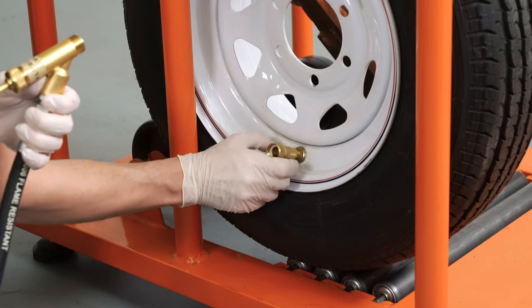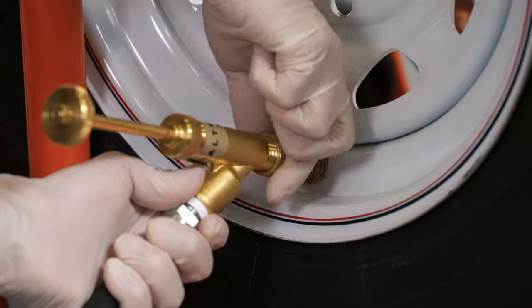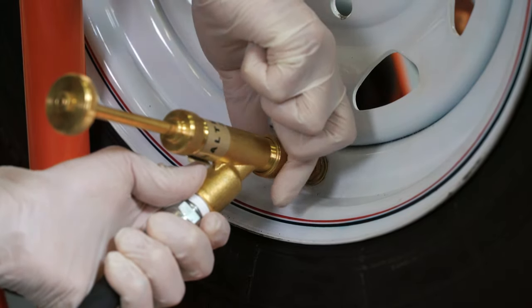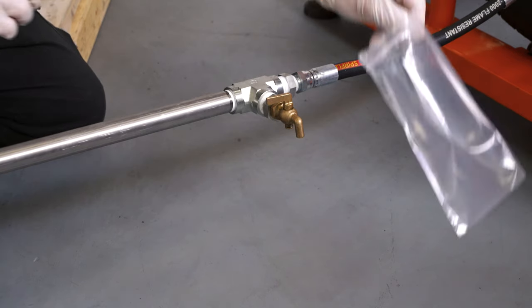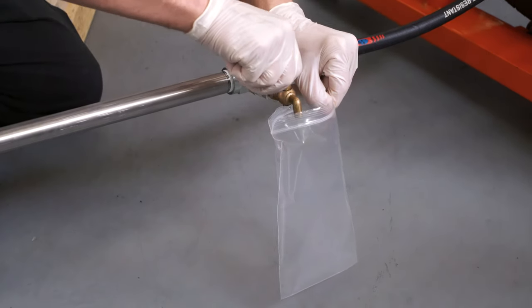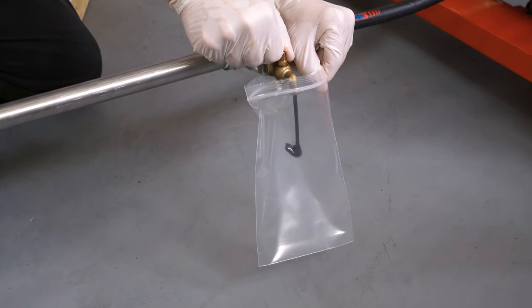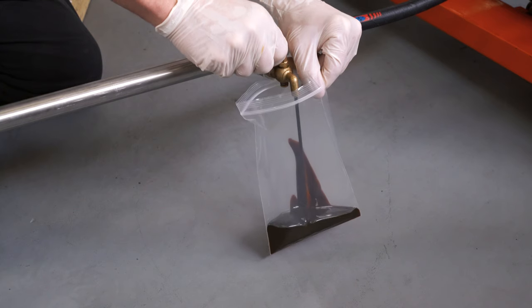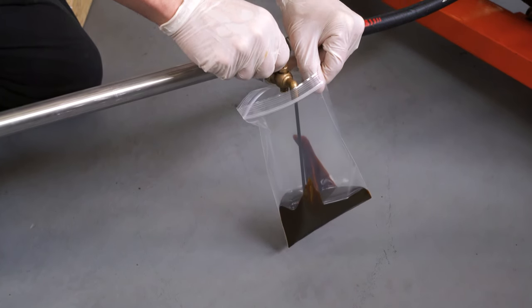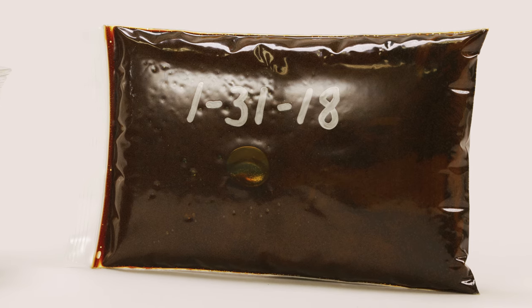Attach the gun connector to the stem. Attach the gun to the gun connector. Prepare a quality control sample by pumping flat-proofing material into a small Ziploc bag and label with the time and date. Lay the sample with the tires that have been flat-proofed. This will serve as a visual indicator of the material during the curing cycle. After the tires are cured, the samples should be retained for future reference should any problems arise while the flat-proofed tires are in service.